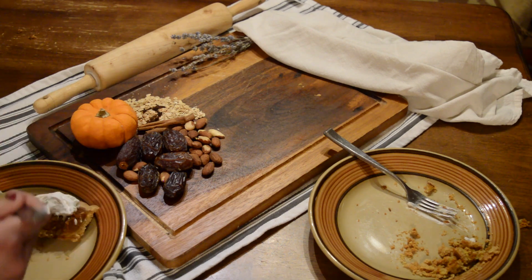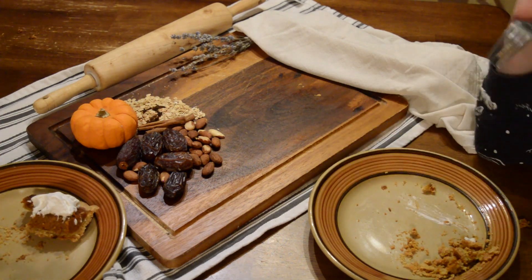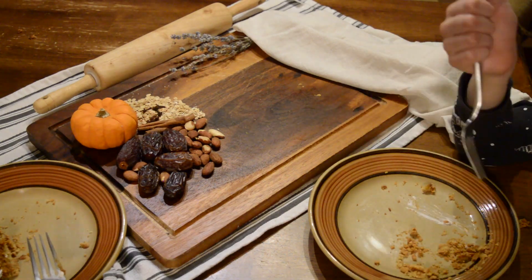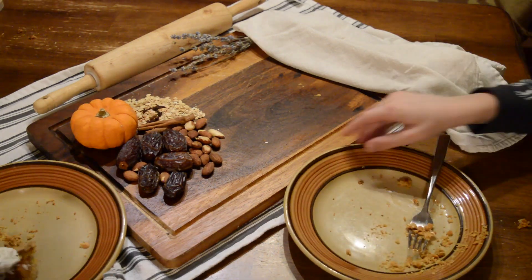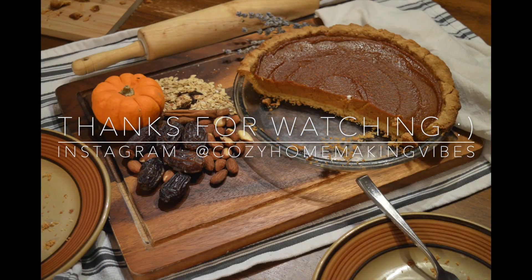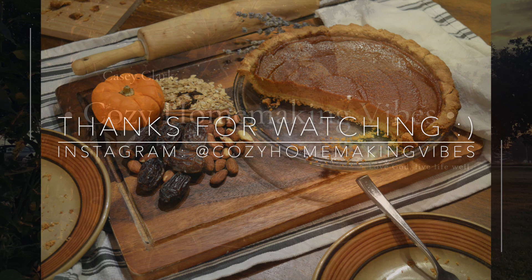My family happily tested this recipe over and over again, and while I was making this video my son came in and said, 'So, would you make another pie?' I hope you guys like this recipe and have a happy, happy Thanksgiving!